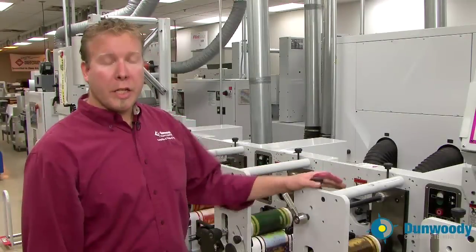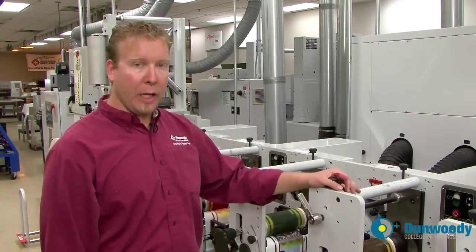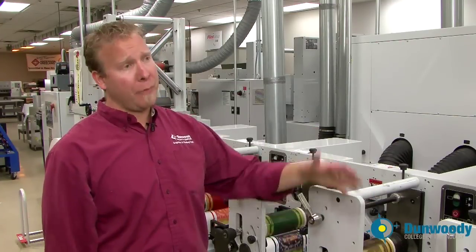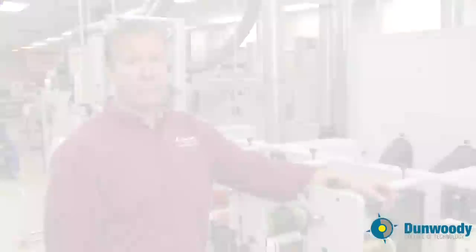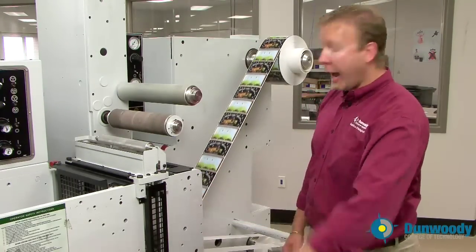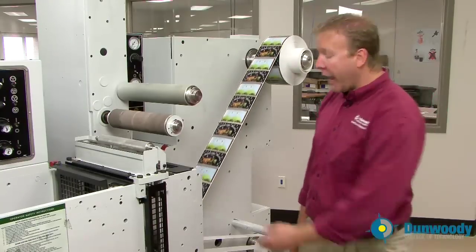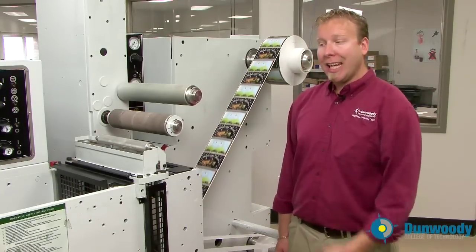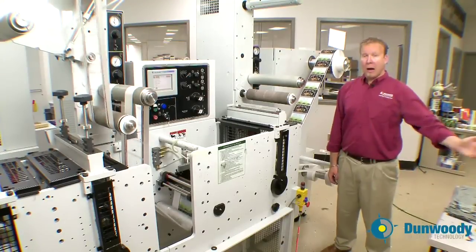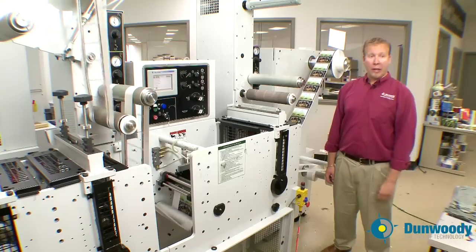Now you need to register the four colors and the die all to each other. Once that is completed, check your print to make sure the plates are clean and you'll have finished product coming off the end of the press. Now that all the colors are in registration to each other and to the die, it's important to keep an eye throughout the press run to make sure the plates stay clean and the registration stays tight. We've gone through from plate mounting to finished product off the end of the press. Thank you for your time.